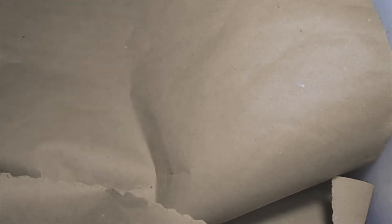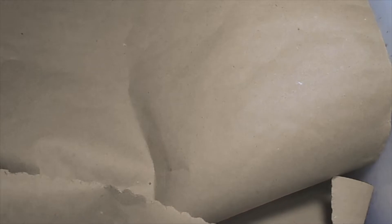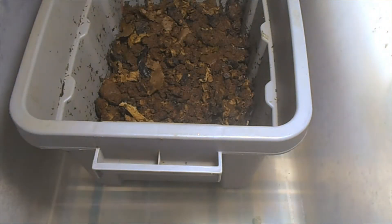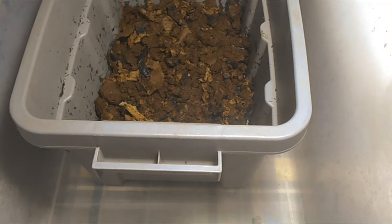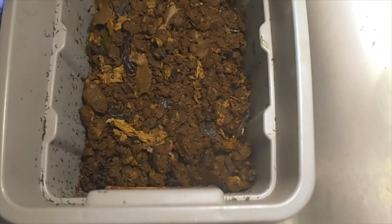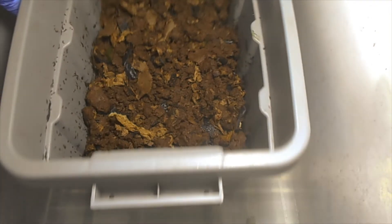Hi friends. I'm going to give you an update on my worm bin. I have them in a three-gallon bin when I started a new worm bin, but they seem to have all grown out. So I'm going to go ahead and put them in this larger bin, and I'm going to line it. I just wanted to share with you how the worms look.